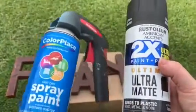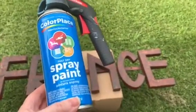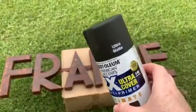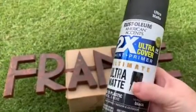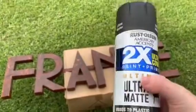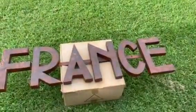I'm going to use up the rest of the Walmart paint first since I already had it from another project, and then I'll cover it with the ultra matte black Rustoleum. I think this will give much better coverage because it's paint plus primer, so hopefully I'll get good coverage and won't need more than what I purchased. Let's get started!